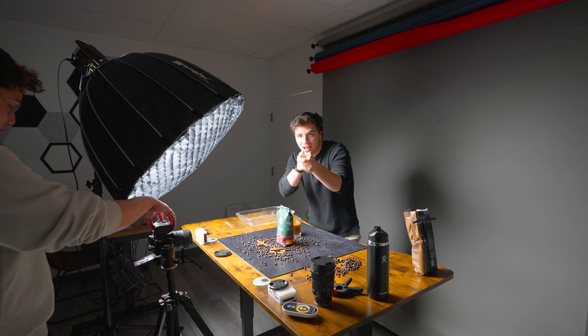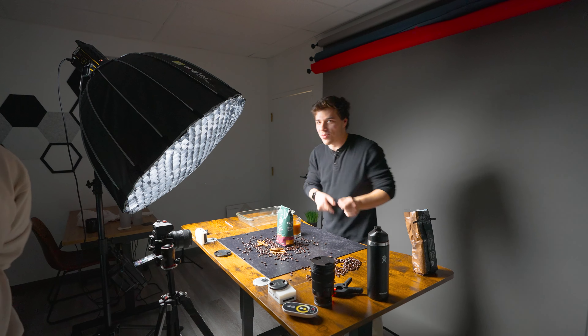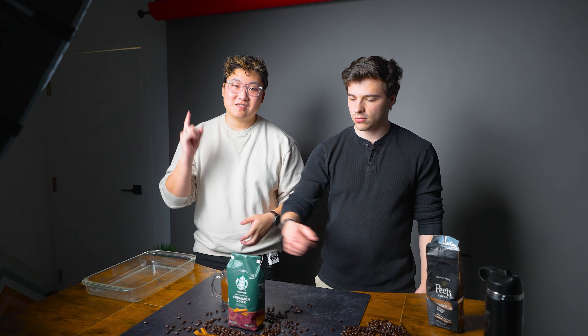That is a wrap. Hopefully it doesn't turn out like crap. So that was the behind the scenes of how we make a commercial for this coffee. We will throw the final commercial on screen now.